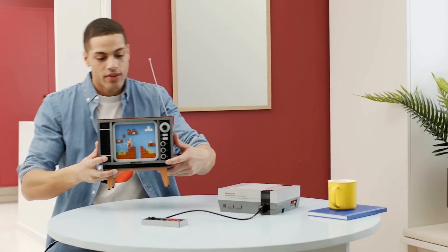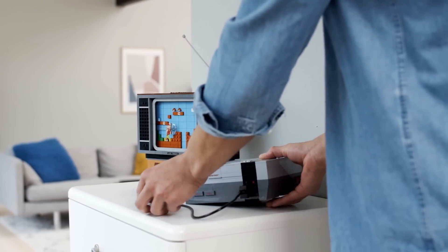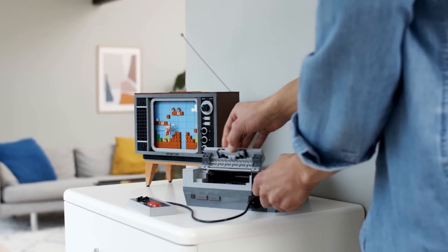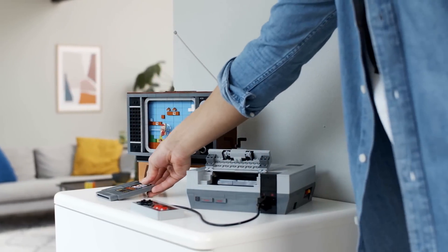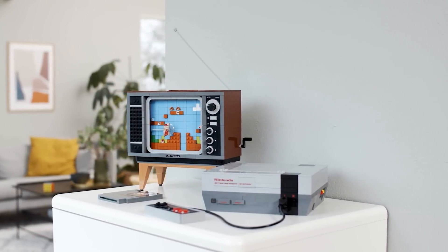We'll have to see about the price and whether I can actually afford this, but otherwise I'm pretty impressed with this set. But what about you? Do you plan on picking up a LEGO NES? Let us know in the comments and of course be sure to subscribe to GameXplain for more on LEGO, Nintendo, and other things gaming as well. Until next time, bye!